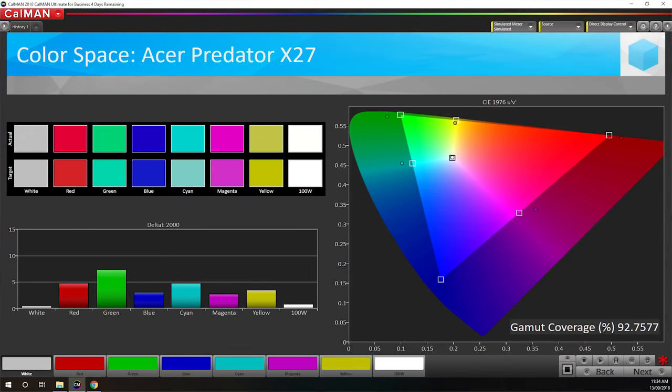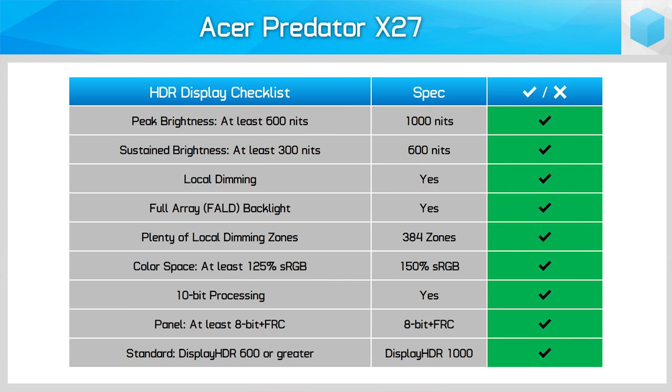As for wide gamut support, the X27 ticks all the right boxes. It provides 93% DCI-P3 coverage, 99% Adobe RGB coverage, and 150% sRGB coverage. The panel is 8-bit plus FRC — not that you'd notice the difference compared to a true 10-bit panel in almost every situation — but it does support 10-bit color processing. All of this means you're getting a much wider array of colors in HDR mode. As far as monitors go, the X27 provides the best HDR experience you can get right now, and games that support HDR well really do look significantly better, with brighter highlights, a wider range of colors, and spectacular contrast.